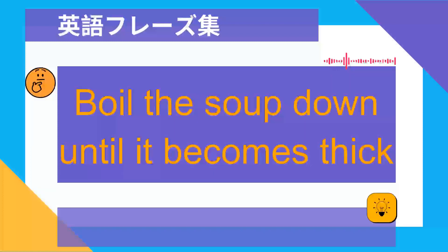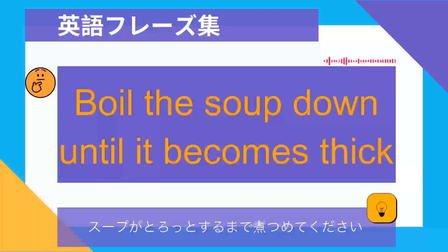Boil the soup down until it becomes thick. スープがとろっとするまで煮詰めてください.